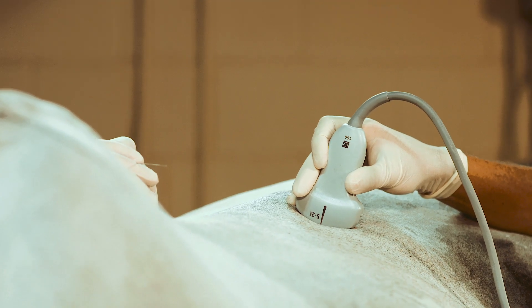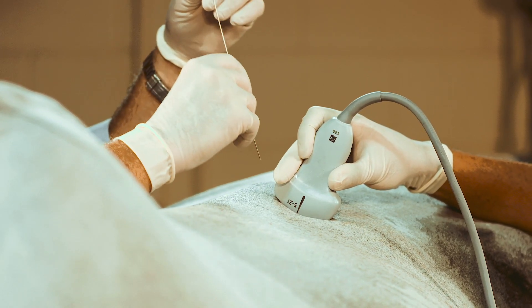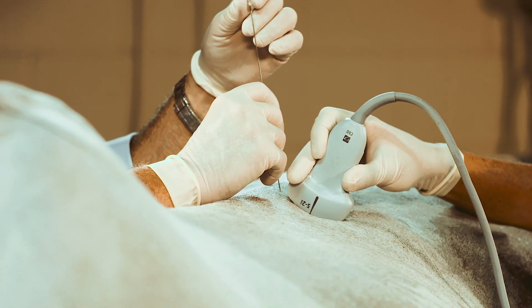I will oblique my probe a little bit so I give space for the needle to come in between the spinous process and the joint itself.